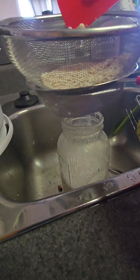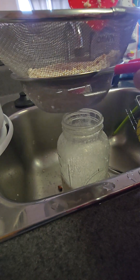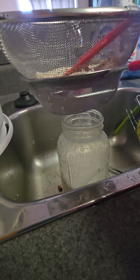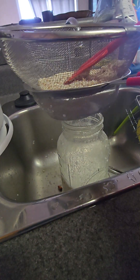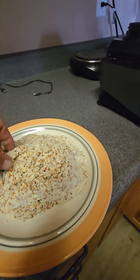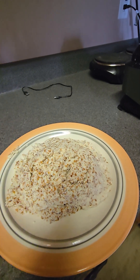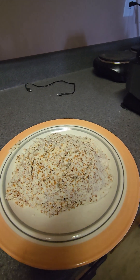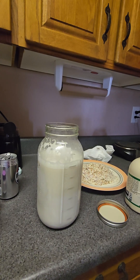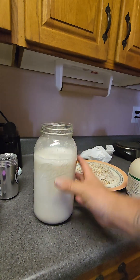You can actually take this pulp and make it into like a bread or muffins or something along those lines, so you don't want to throw that away. This is the pulp that was left. I'm actually thinking I might dry this out and make a sort of almond bar or maybe almond shortbread with it — it would be pretty awesome.